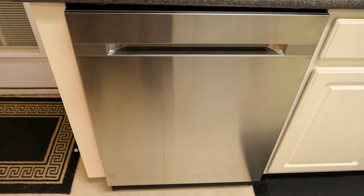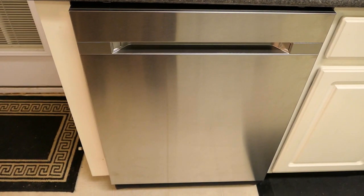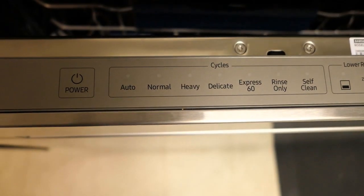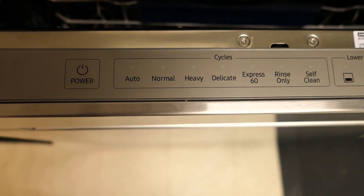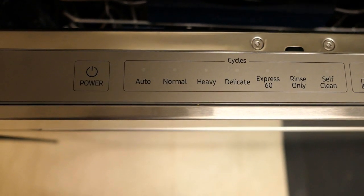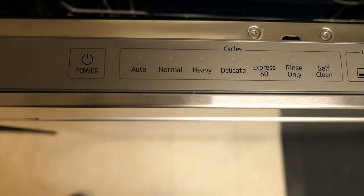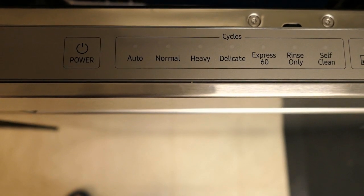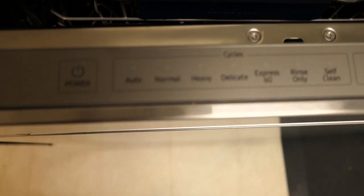Those are the main features that Samsung boasts for this particular dishwasher, though there are other features I'll touch on as well. The touch controls for the dishwasher are located on the top of the door, putting them mostly out of view when the door is closed. How well you can see them depends on the gap between the top of the door and your countertop.